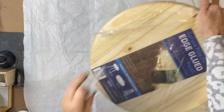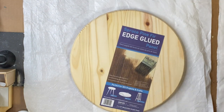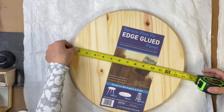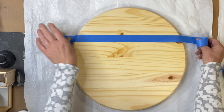Today I have a 15-inch wood edge glued board from Lowe's. When I measure it, it measures 14 inches, so just keep that in mind — on the label it says 15 inch.